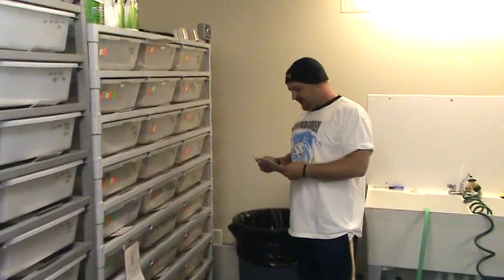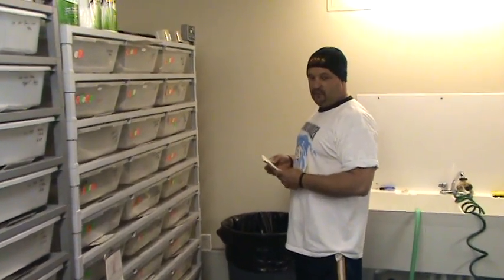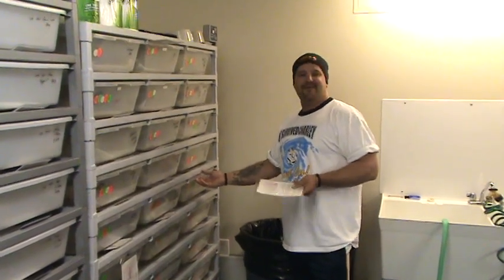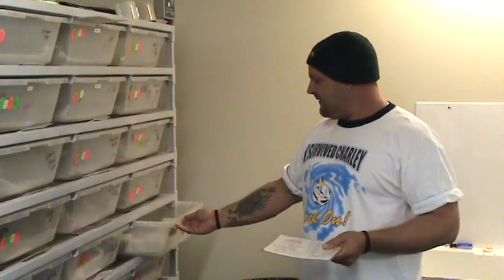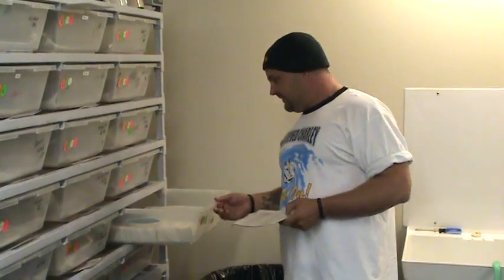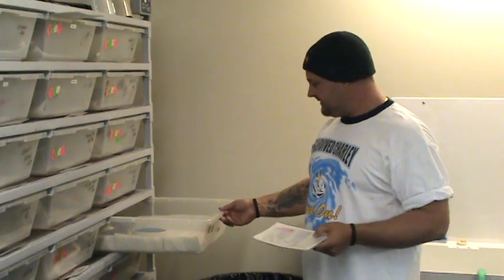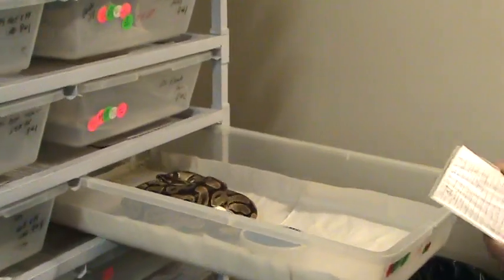All right folks, this is the first clutch of 2008 — clutch number one. We've just been busting ass; we were at the rat barn working out. Gravy showed up and told me that this female was laying eggs today while he was finishing up work. So we cleaned the rat barn, went and had dinner, and now we're back. I got Josh taking care of business on the camera.